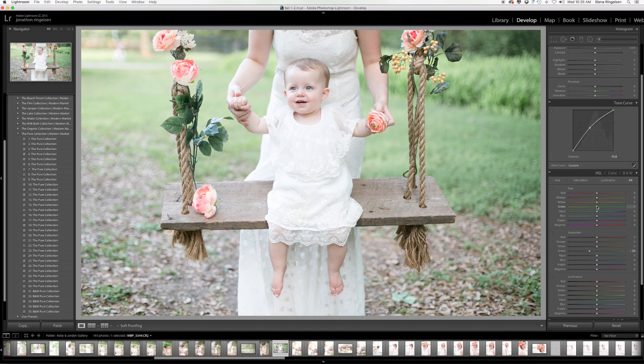Another thing you can do is make your greens more yellow or blue. If I slide it to the left, it becomes warmer, and if I slide it to the right, it becomes cooler. I like to slide it to the right a little bit, which creates more of these bluish greens that I like. And then I might even desaturate it a little bit more.